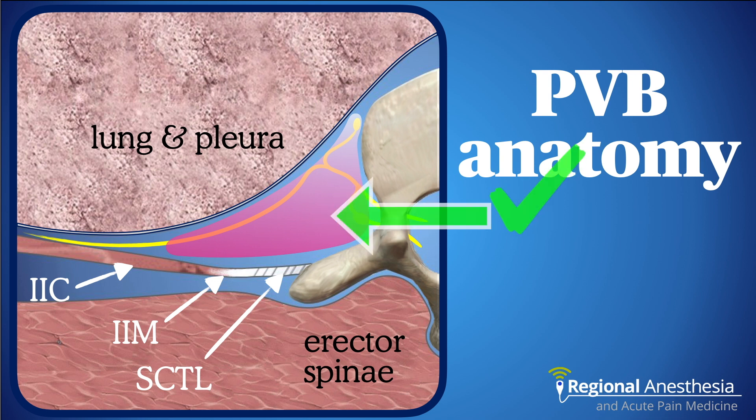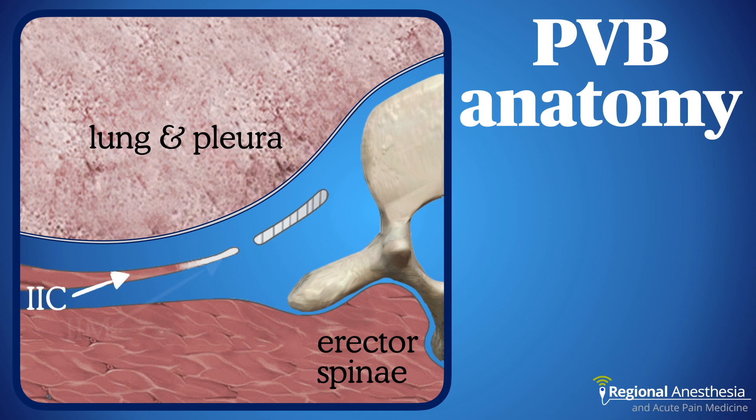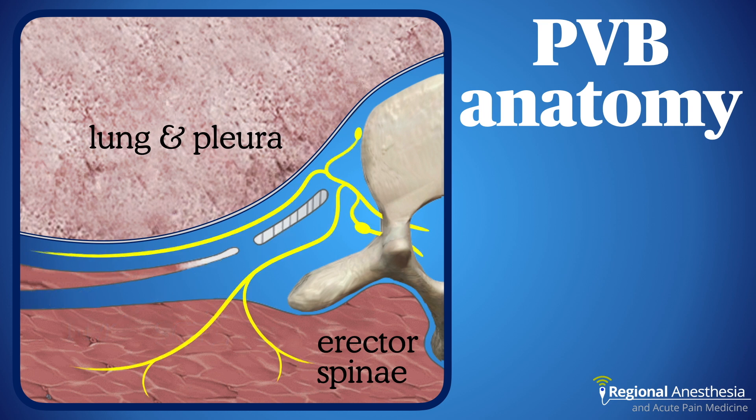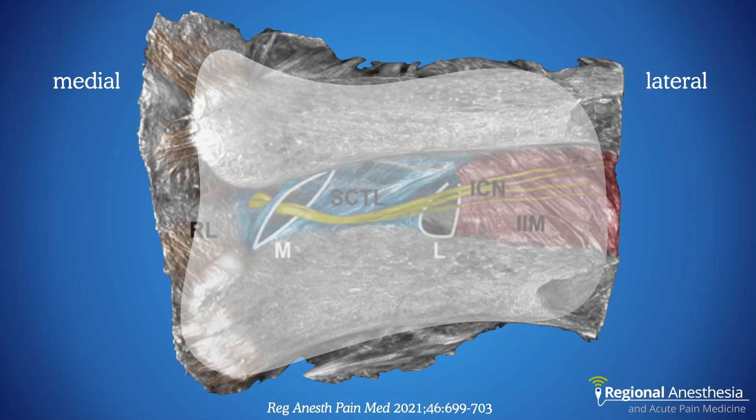The classical model implied you had to place your needle anterior to the costotransverse ligament or you'd have block failure. It turns out things are more nuanced. We still have the internal intercostal membrane and the costotransverse ligament, but the nerve may pass both anterior and posterior to them via communicating slits that allow spread of local anesthetic between the true paravertebral space and the retro-superior costotransverse ligament space — the RS space. This anatomical imaging study really helped push our understanding of these structures forward.